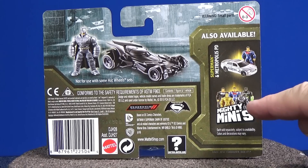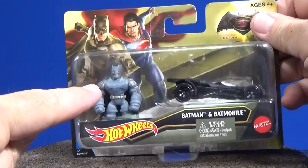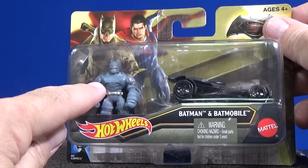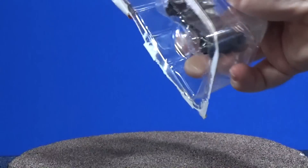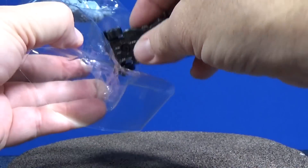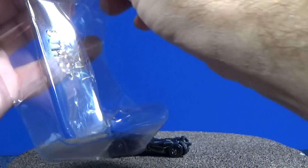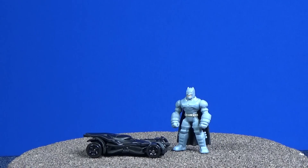On the back of the package, you see Mighty Minis. I'm not sure if this is actually a Mighty Minis character, because I know the Mighty Minis come apart. It looks like there's a crease at the arm there, but I'm not sure. If he comes apart, then he might be similar to the ones in those packages. But we also want to take a look at the Batmobile to see how it compares to the other vehicle.